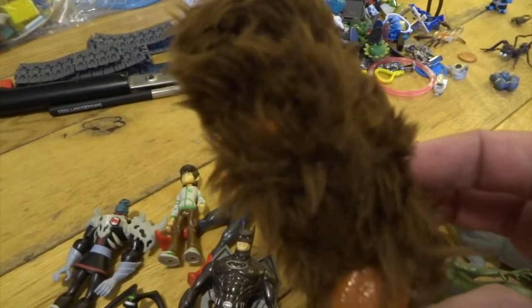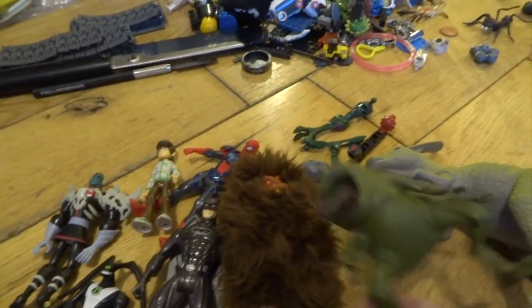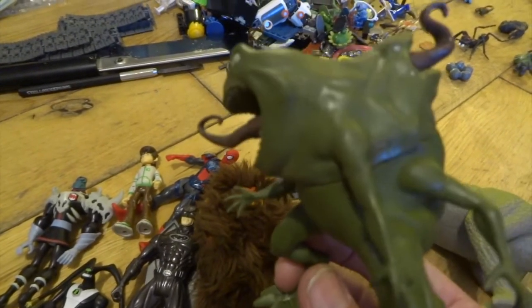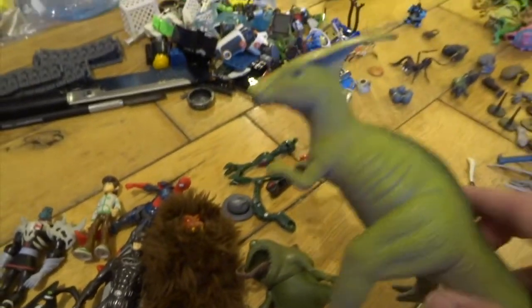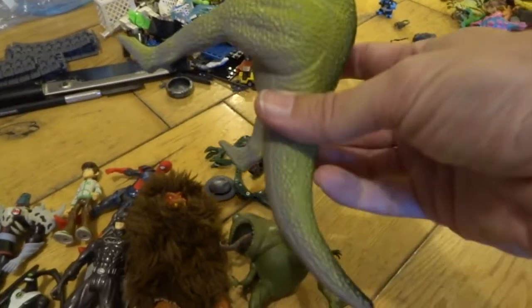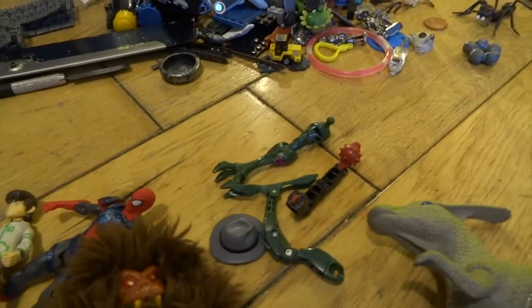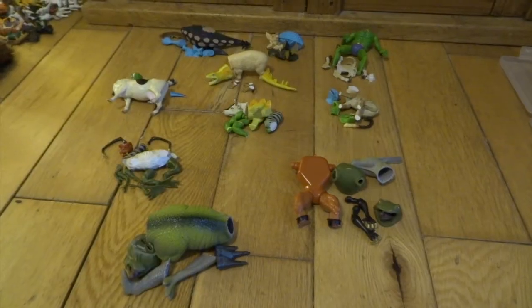Look at this He-Man figure here — he didn't have any arms and I've got him again now and he does have arms, so that one I can use as a junk one. This one is a cool-looking creature on its own and I probably should have kept him like that, but I decided to use him. This Parasaurolophus — depending on how you want to say it — was kindly donated by my son, so I've got a whole load of extra bits I can use.